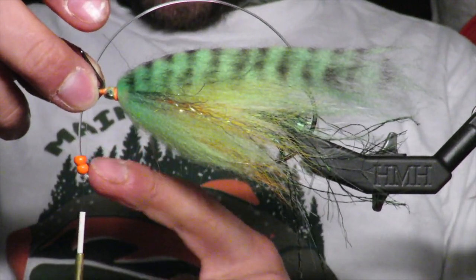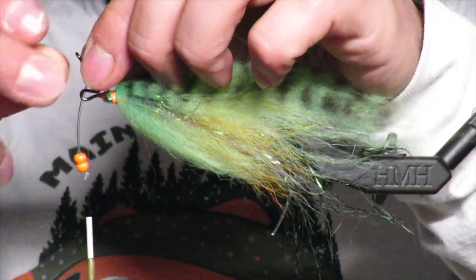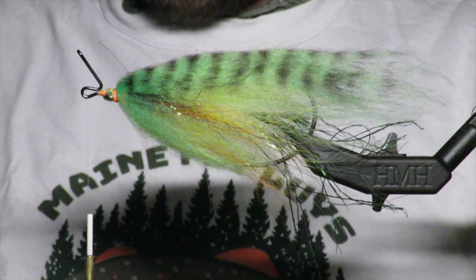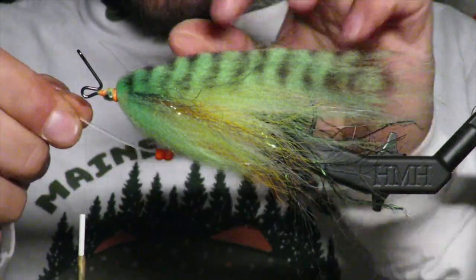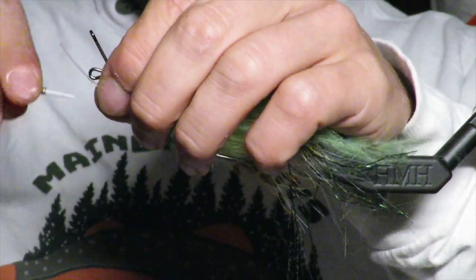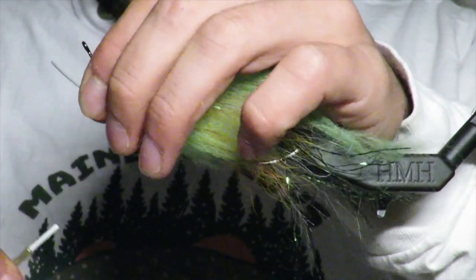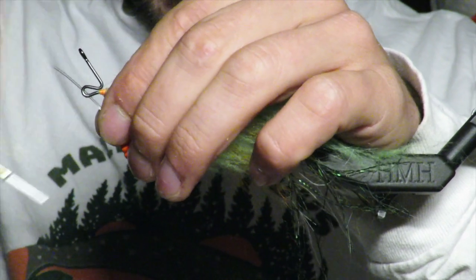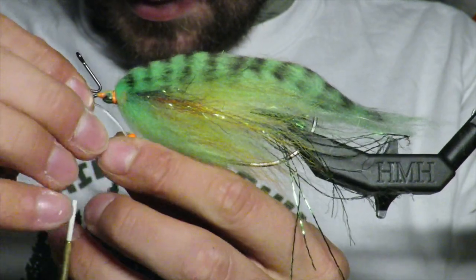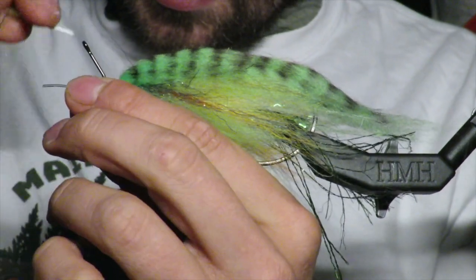I want it to be about even with the bottom of my hook here. I'm going to trim this down a little bit to make it more workable and just tie it in — right about there, right like so. Don't worry about the direction it's facing just yet. I'm going to tie it in and really make sure it's tied in good.